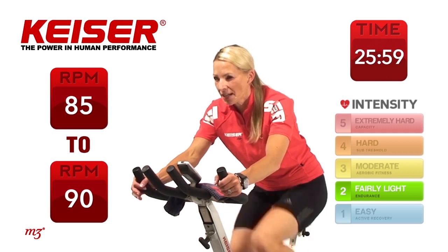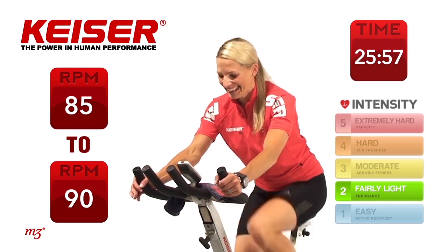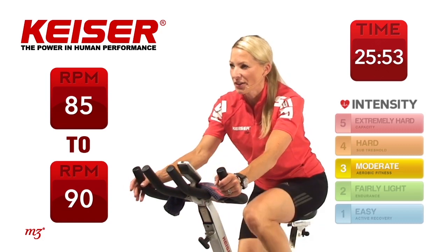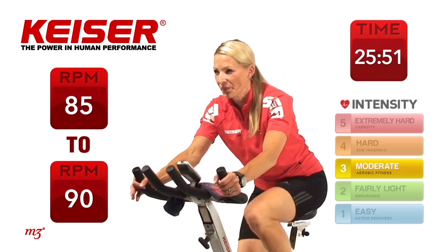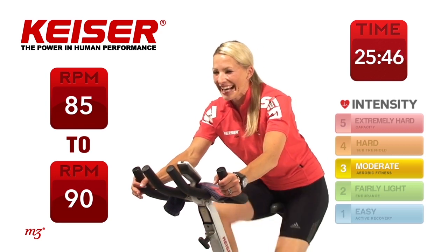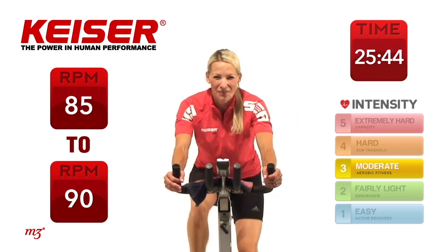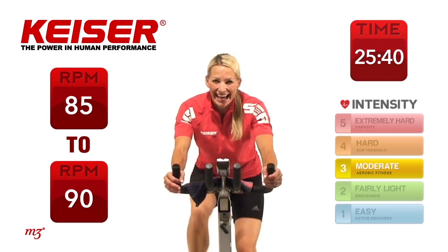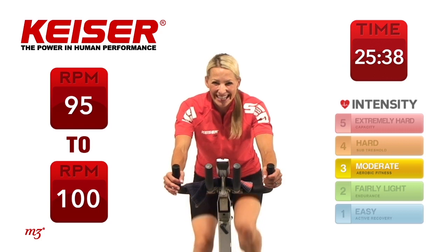Slow it down just a little bit. One more set. Let's add on those gears — slightly higher. We're bringing it up again to 100 RPM. 30 seconds on my go. Last one. Ready and go — 30 seconds.